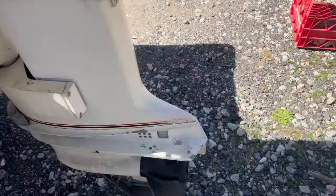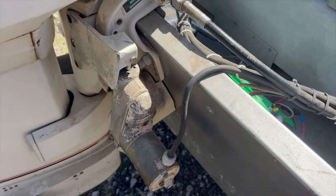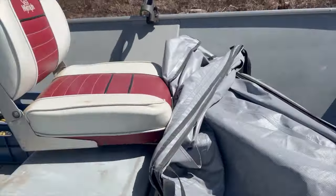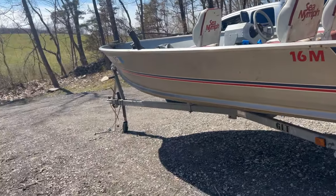It has electronic trim — I couldn't believe it. It has a trim motor and it still works, just not bolted down, but that's an easy fix. Pretty awesome little rig. Got the new tires on the trailer too.